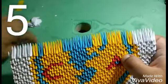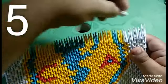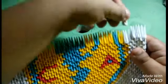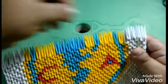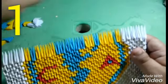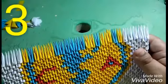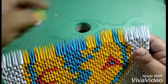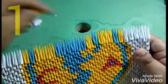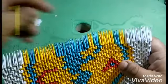En el siguiente nivel voy a poner cinco de color blanco, así como se muestra. Voy a poner una de color amarillo, una de color azul, voy a poner tres de color amarillo, una de color azul, una de color amarillo, una de color azul, una de amarillo.